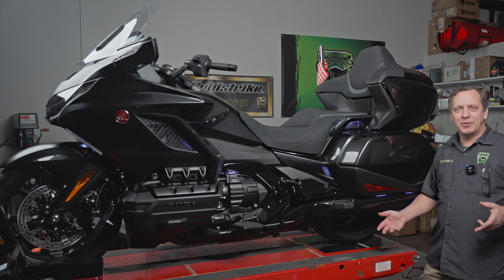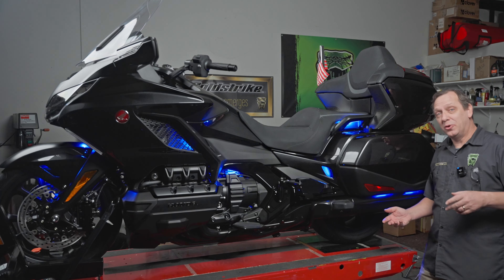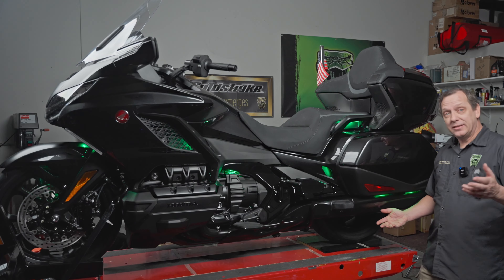Hey everybody, Ken Madden with GoldStrike. Today I'm going to show you how to install the Shock and Awe system full bike kit on your Goldwing. It's a great way to enhance lighting as you can see, so let's get right to it.